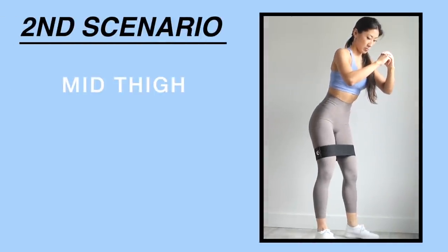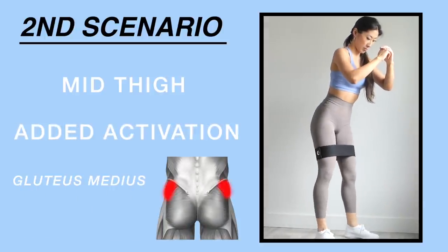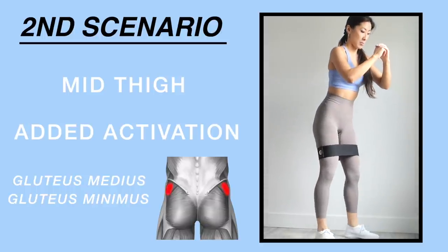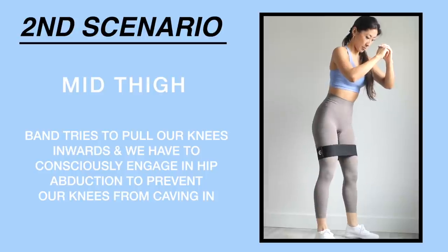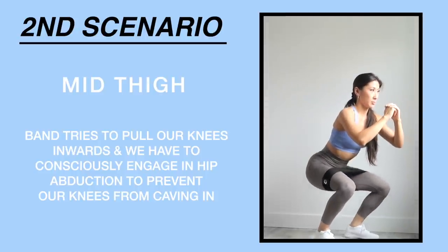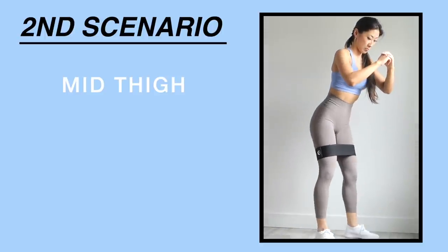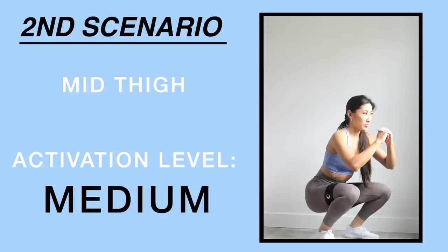The second placement is mid thigh. Placing the band around your mid thigh will also activate the gluteus medius and gluteus minimus, because the band tries to pull your thighs inwards and you have to consciously push your glutes outwards. With this band placement, the level of activation is medium — your glutes will be decently activated but they won't be on absolute fire.